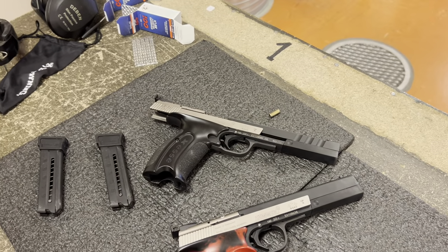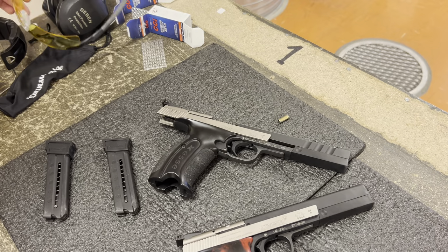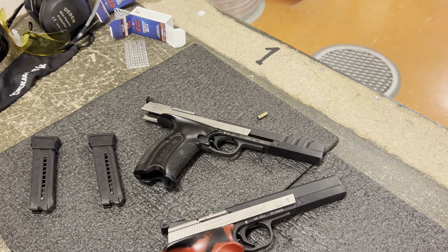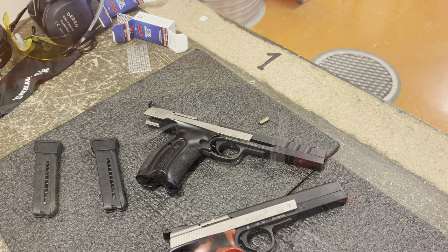There will be a maintenance and cleaning video at a later point. That's the Hammerle XS IPSC. Thank you.